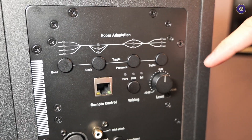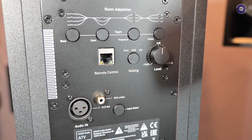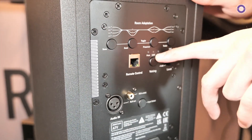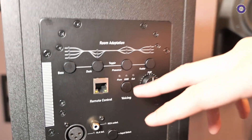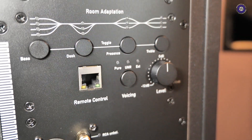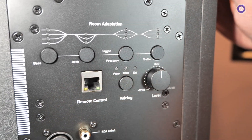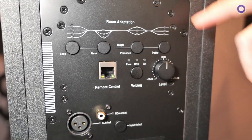You can add more or less treble depending on the height of your speaker and your listening position. There are also voicing options: Pure voicing is a totally flat response, and UNR voicing is the legacy of Adam Audio. You'll also find an extended mode to control the speakers with the remote control, plus an XLR connector, an LCR connector, and a gain control on the back.